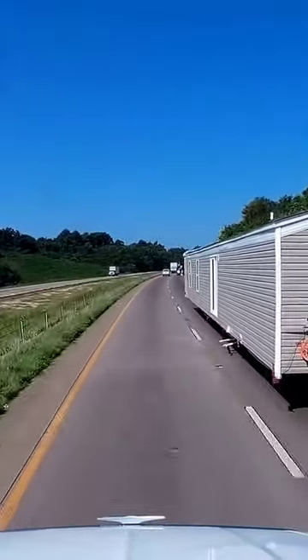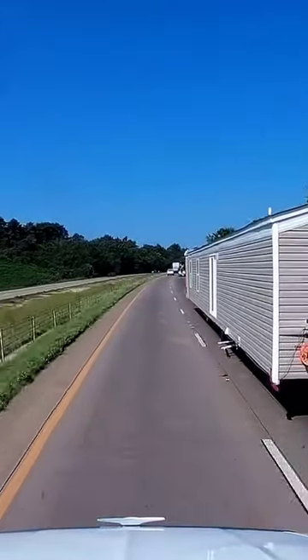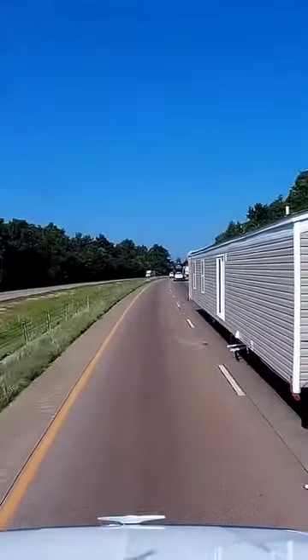Hey oversized man, you got something broken underneath there man. You need to stop somewhere. I told him where — I don't know.